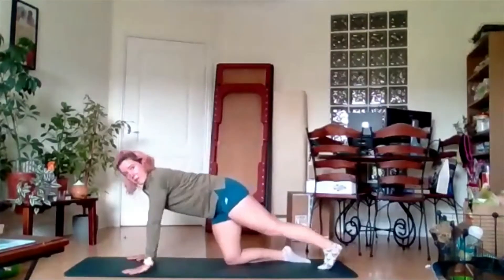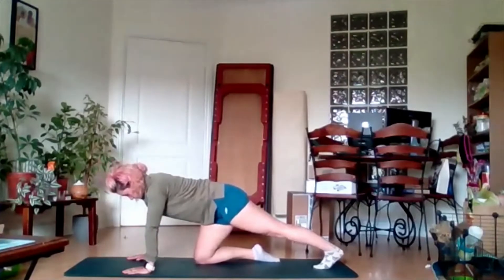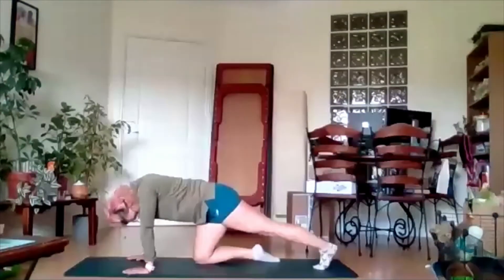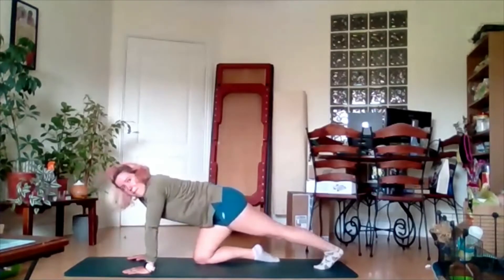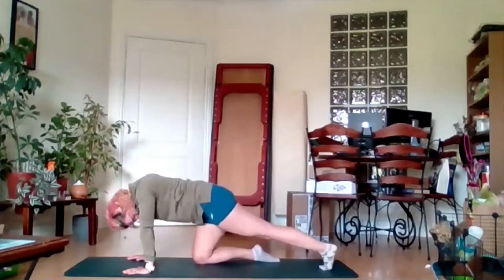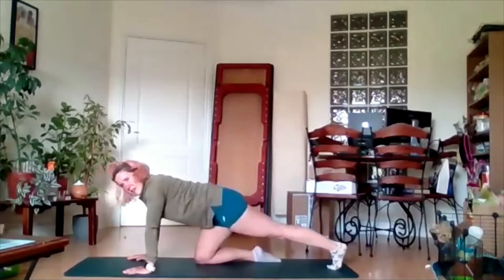Come over onto the opposite side. Again, extending that back leg back, pushing our heel towards the floor, just pushing back onto it, opening up that calf muscle, pushing back as far as we can. From there, bring it into a circle around, as much as we can, then change direction and get movement into that ankle as much as possible.